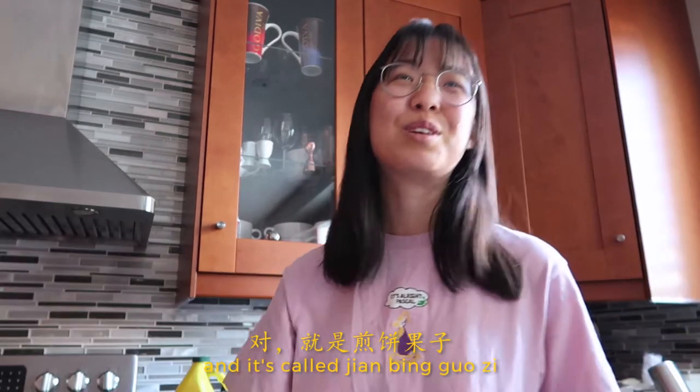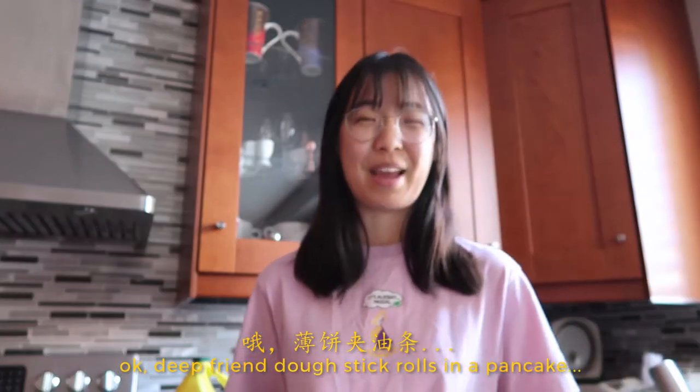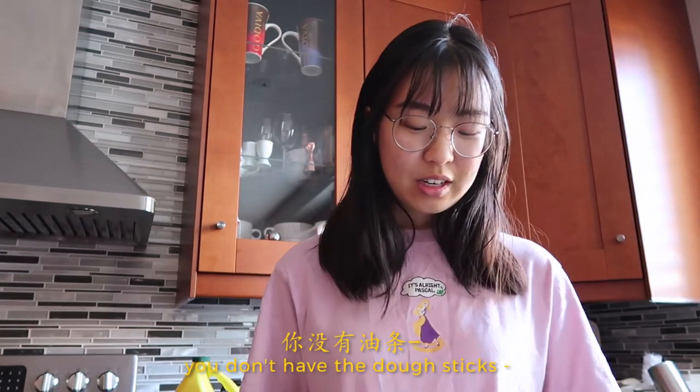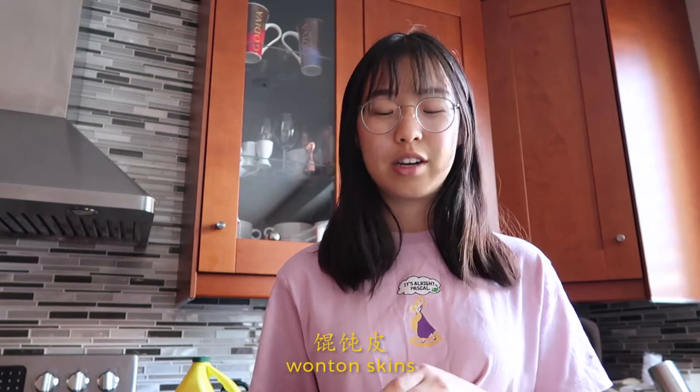It's called jian bing guo zi. What's it in English? Fried egg pancake. Deep fried doughstick rolls in a thin pancake. We're not doing doughstick rolls — we're just frying wonton skins.